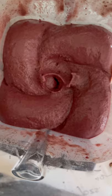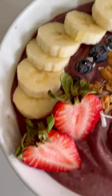Then go ahead and put it in your bowl and add your toppings — this is the best part. I did fresh fruit, some granola, coconut, a little bit of peanut butter, and it was so good.